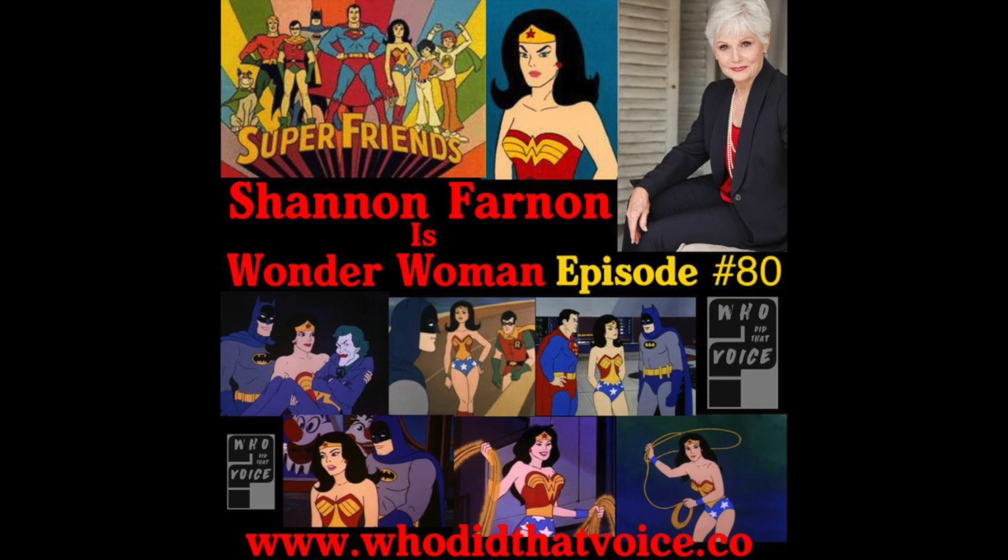That is super fantastic. Shannon, talking about Wonder Woman — her first initial appearance was on a brief episode of an animated series called The Brady Kids, which was a spinoff of The Brady Bunch. Jane Webb voiced her in that initial episode or two, but you were the official voice of the first series-long-running Wonder Woman. You played that character across Challenge of the Super Friends, Super Friends, the All-New Super Friends Hour, and The World's Greatest Super Friends — from 1973 to 1983, which is amazing.